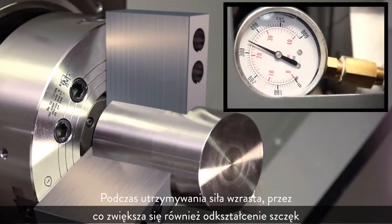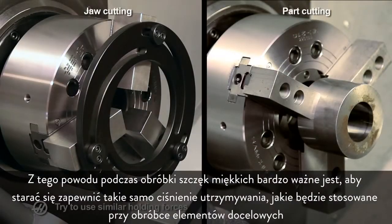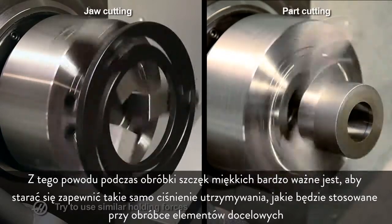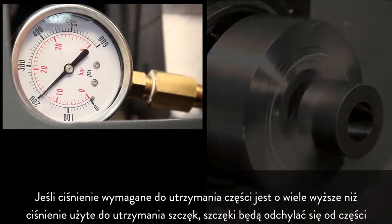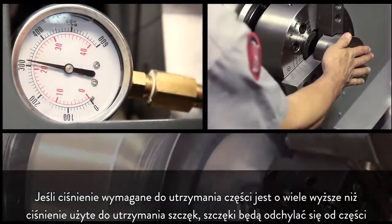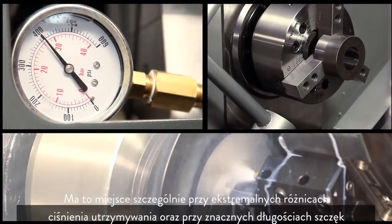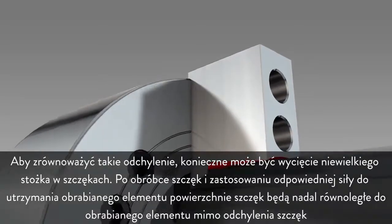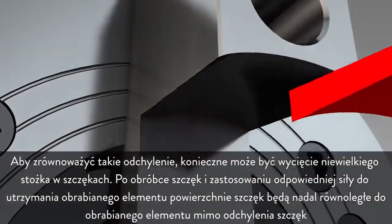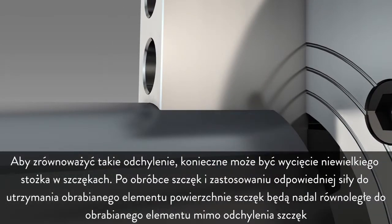When clamping force increases, so does the deformation of the jaws. For this reason, when cutting soft jaws, it is important to try and use the same holding pressure that will be used when machining the production parts. When the pressure needed to hold the part is much higher than the pressure that was used to cut the jaws, the jaws will deflect away from the part — particularly at extreme differences in clamping pressure and at very long jaw lengths. To compensate for this deflection, cutting a slight taper in the jaws may become necessary. After the taper is cut and the correct force is applied to the workpiece, the jaw faces will still be parallel to the workpiece despite jaw deflection.